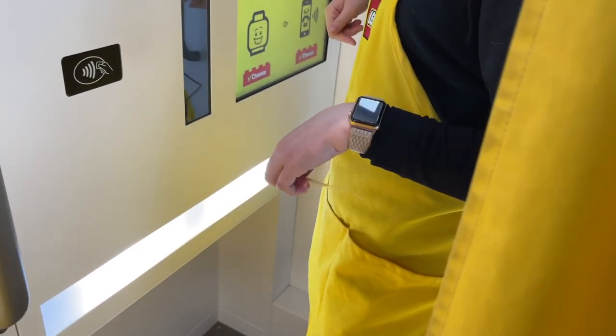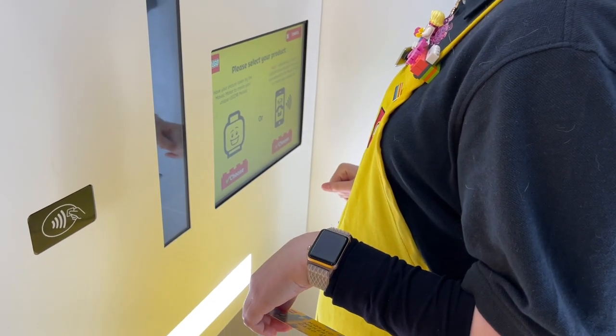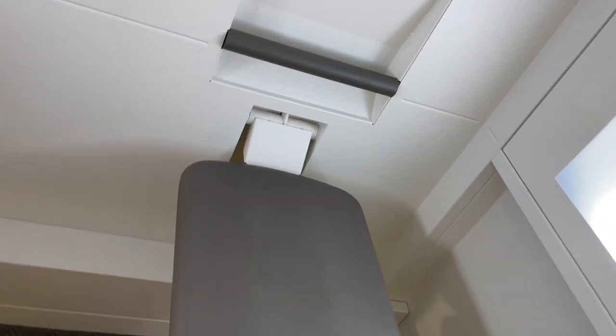You actually have the opportunity to take a picture of yourself there or send one from your phone, which I didn't even know was an option, but obviously I wanted to get a picture of myself there. Then the LEGO store employee let me into the booth where I sat down and got my picture taken. This is obviously really bad footage but I didn't want to ask the LEGO store employee to film it for me because I thought it would be pretty weird.